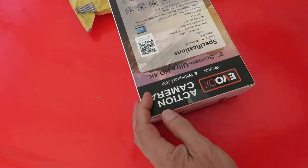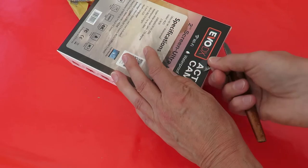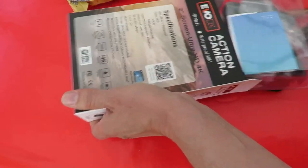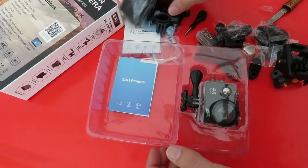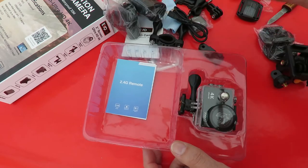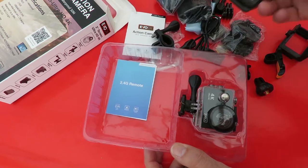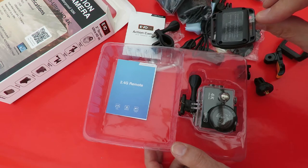Anyway, we'll have a quick look inside. We're waiting to go out but I wanted to get this open to see if we can actually use it when I'm out. Got all the usual accessories — various clips, USB lead, battery. That will be for the remote, wherever that is. That's the remote, yeah.